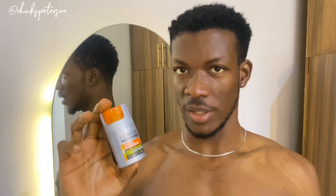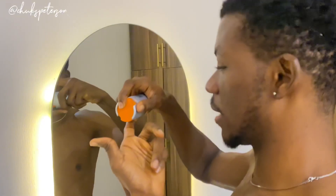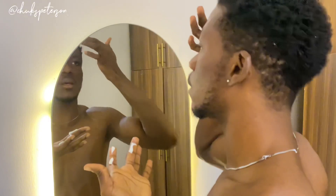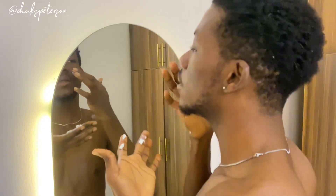Finally, sunscreen — this is the most important part of your daytime skincare routine, guys. Even if you are going out or staying at home, do not forget to wear your sunscreen. I apply it here, here, and here — this amount is even a lot — and gently massage it in.